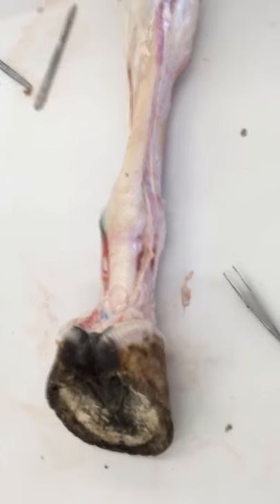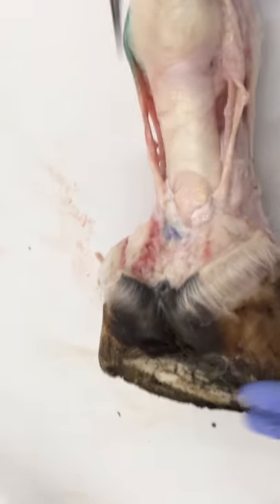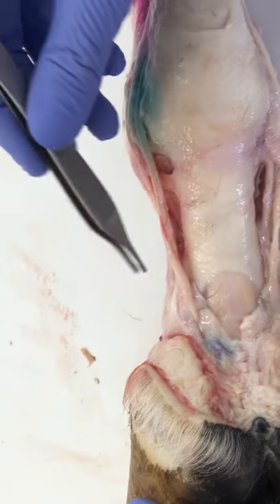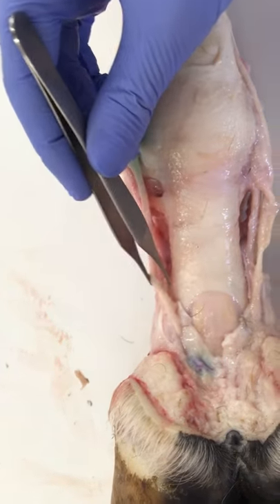Checking out nerve blocks. The first nerve block is the low palmar digital, located in this area right in here. Technically we probably should have been more proximal to cover the nerves in this region over there.